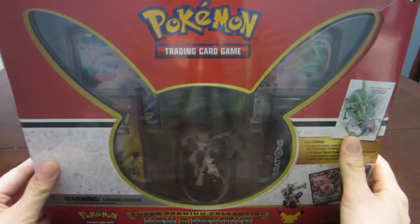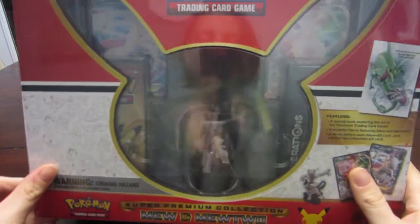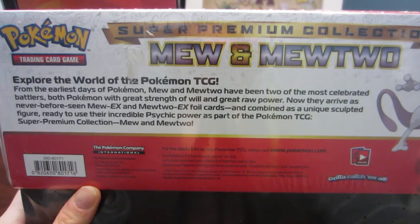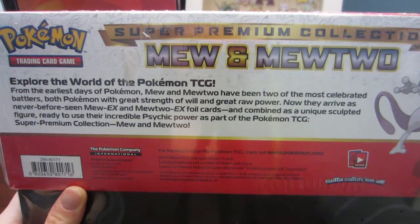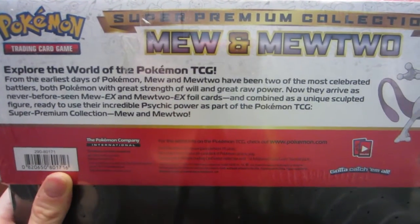Professor Pineco here, and as you can see I have the super premium collection Mew and Mewtwo box for Pokemon Trading Card Game Generations. It says 'Train On.' In my previous video I said I was going to buy this, but I have amazing family who got it for me. Shout out to my amazing siblings-in-law.